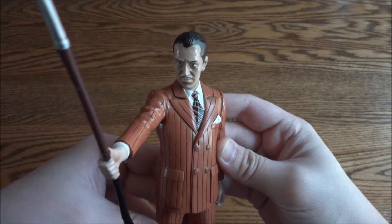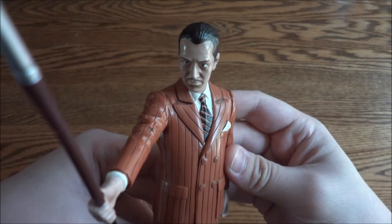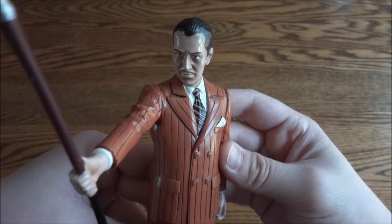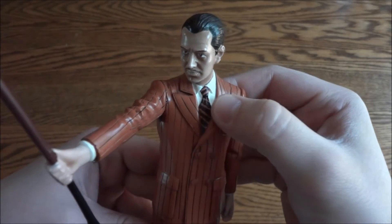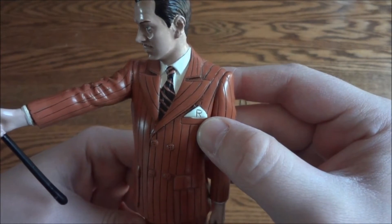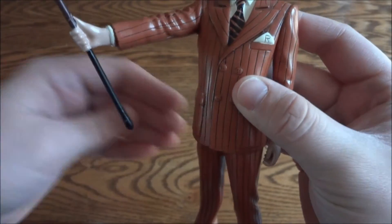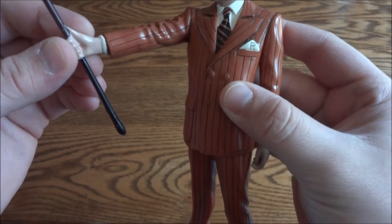Here you can get up close and see the detail — really good detail in the statue. It looks pretty close to the in-game model. You can see the tie, and then his scarf — it has the 'R' for Ryan on it.